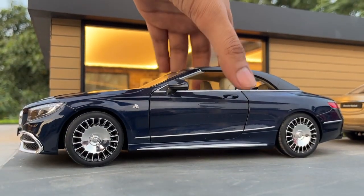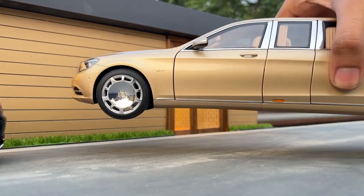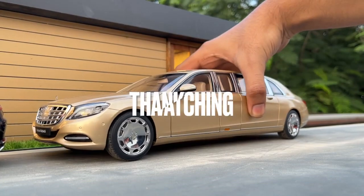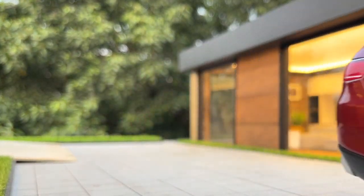I bought all of these models from the Mercedes online store. I'll provide the purchase link in the description of this video. If you want to see the making of our miniature dioramas, you can click the end screen element on the right. Like, subscribe, share — thanks for watching!